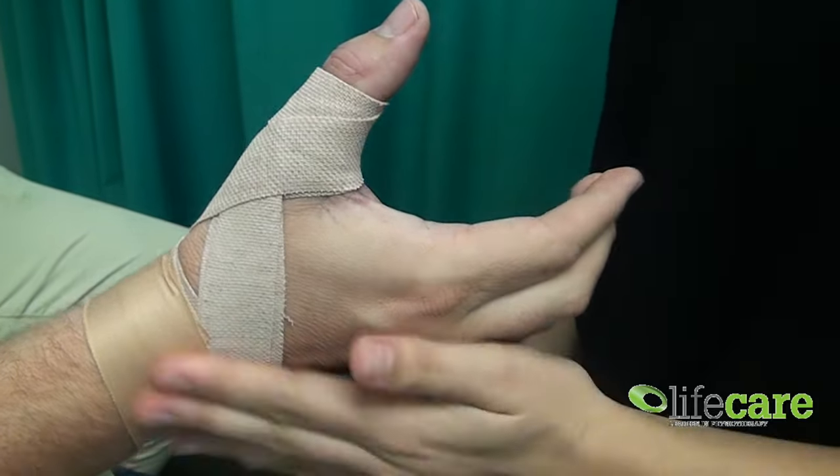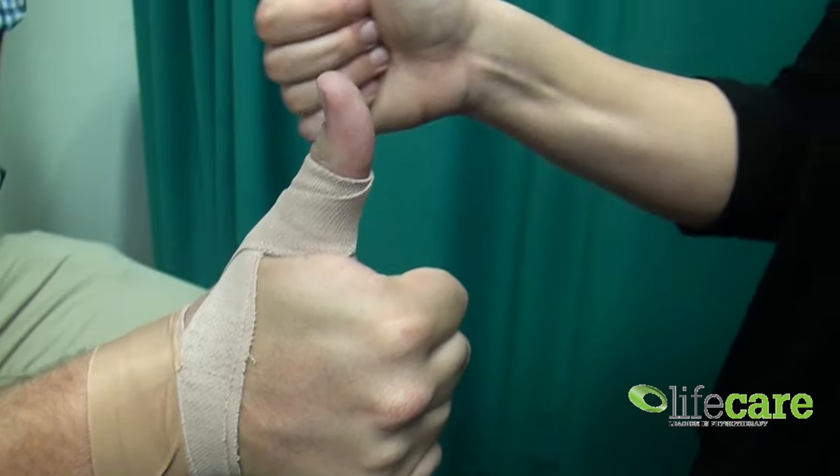So there you have it — that's a thumb joint tape. Thumbs up from Life Care Cottesloe.